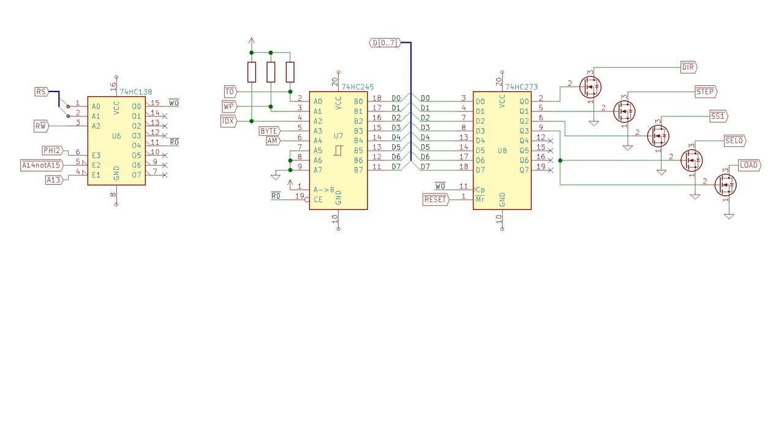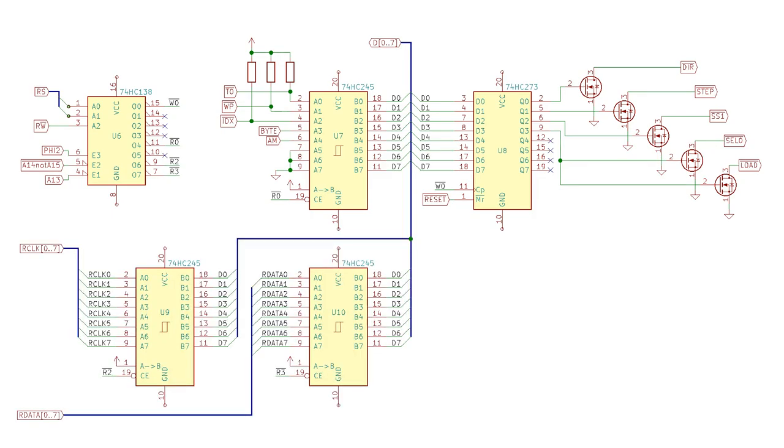What I want to do today is extend this interface to allow it to read data from the floppy disk drive. With the groundwork laid last week, this is fairly simple - I should be able to just add two more transceivers, just like the existing one we used to read the control lines from the disk drive, and connect these through to the read clock and read data lines from my floppy disk controller circuit. The chip enables on these two ICs need to be connected to new pins on the 74HC138 decoder.